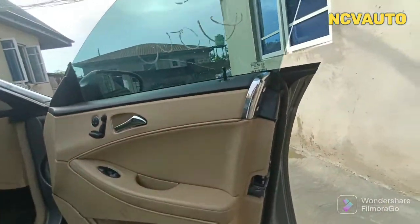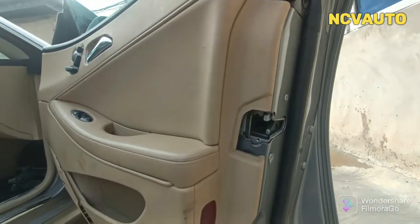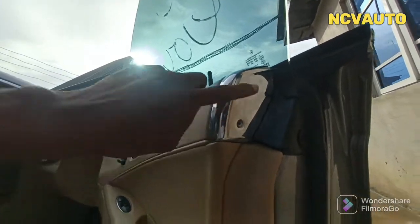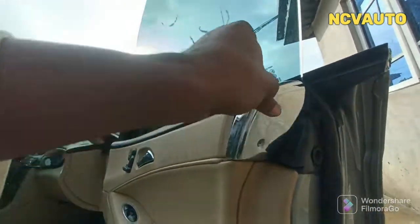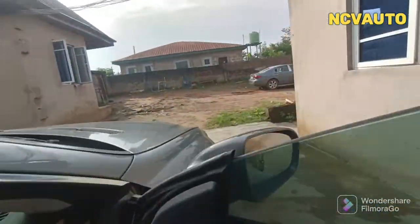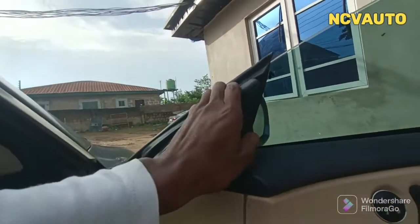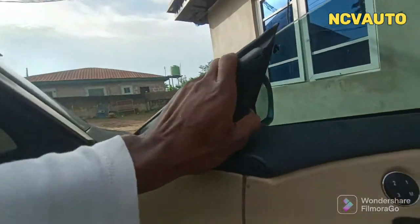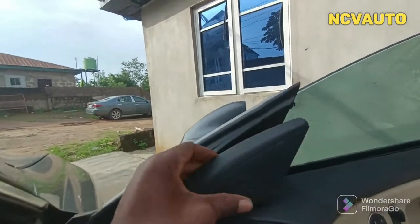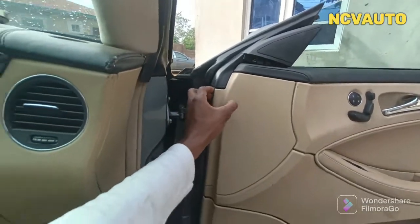First, loosen the screw — this comes out. We also have two screws here, one and two. Loosen those two screws and then this comes out. Next, you have this piece — it doesn't have a screw, so find a way to carefully unhook it, which I've apparently done.